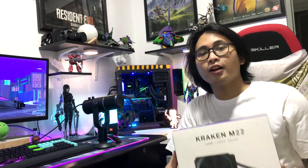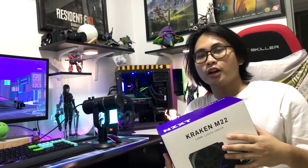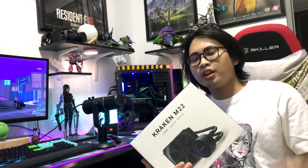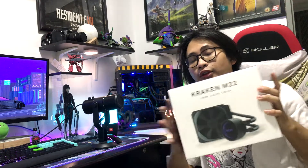I unboxed it earlier before I shot this video because I want to share with you guys what my experience is for this product. For this video, we're just gonna tackle what I experienced and how I installed it — my unboxing, my installation of software, and of course the performance of this product.